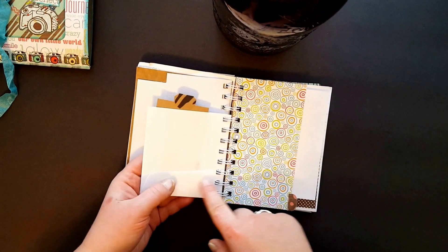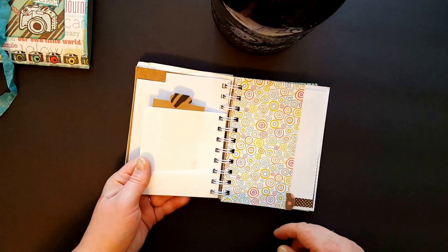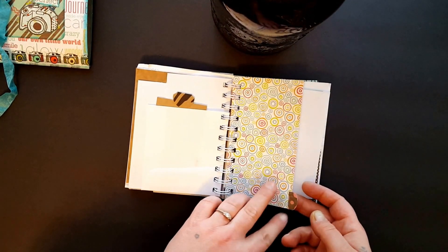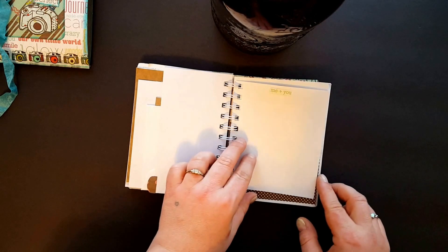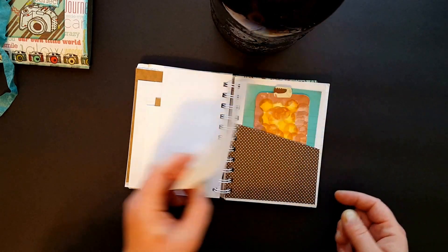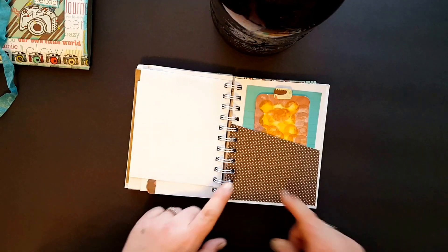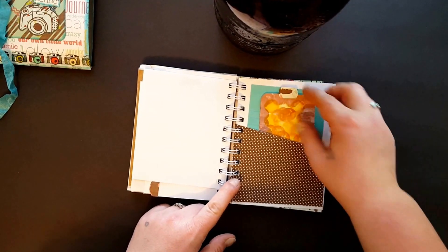This is an envelope — like a business mailer envelope — and I just cut it in half, punched it, and put it in there. It says 'me and you.' This is a weird-shaped scrap that I had, so I cut it down and it worked perfectly for a little pocket.